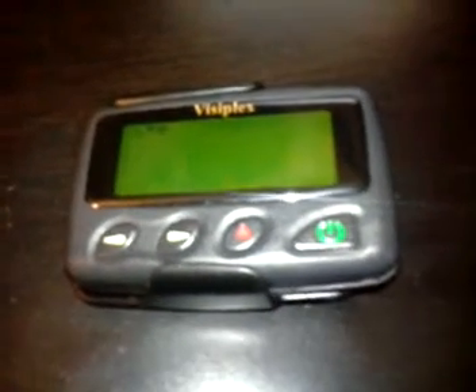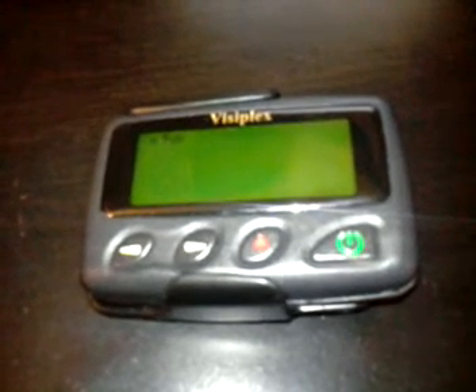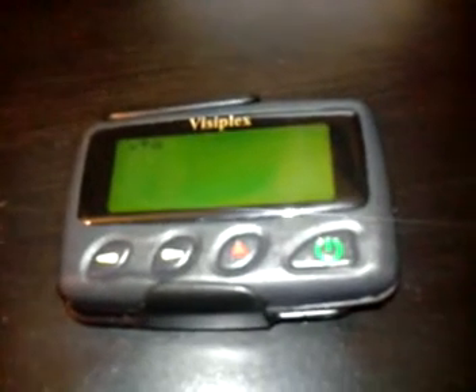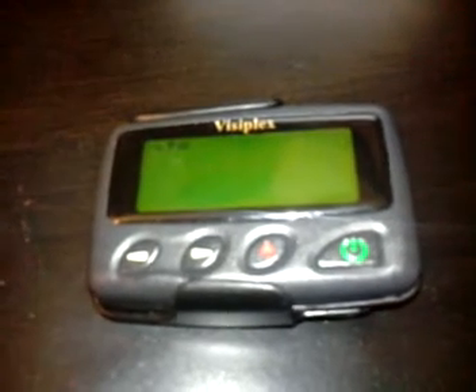Hello, this is Mark Casey at KC8GRQ. I'm going to do a quick demo of my Twitter to Pager setup. I've got a Visiplex pager — it's a UHF POCSAG pager. This is set up to retrieve tweets from a specific Twitter account, checking every five minutes and sending the newest tweets to this pager.